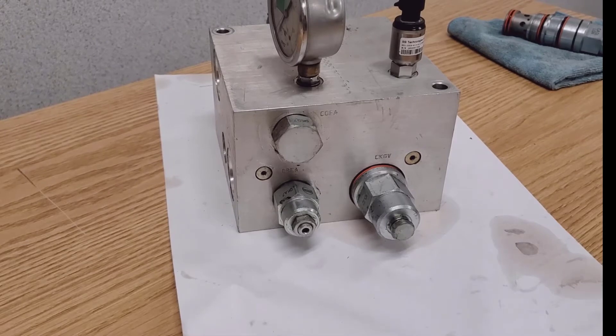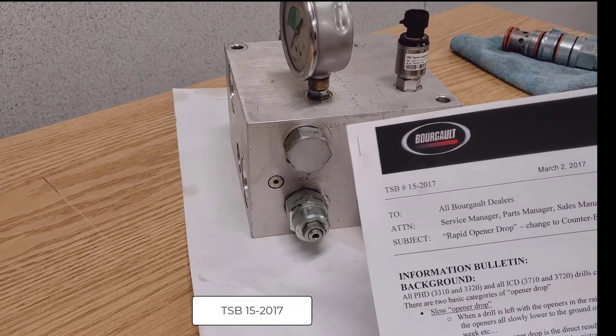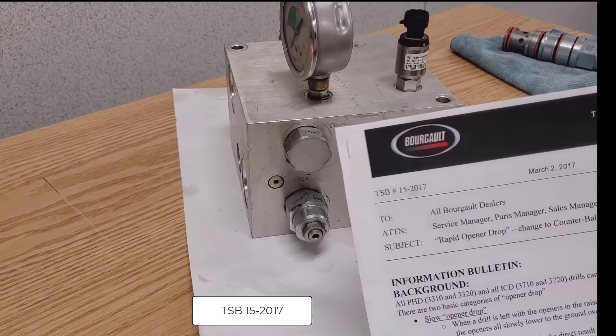So we produced a bulletin and came up with a bit of a band-aid fix, because it can be very hard to identify where the small leaks are in the circuit. So we released TSB-15 of 2017.